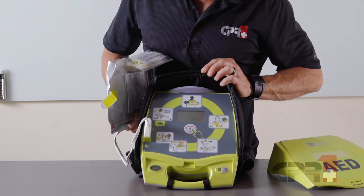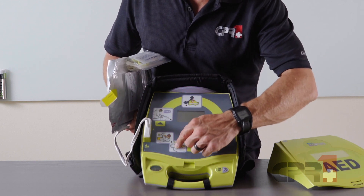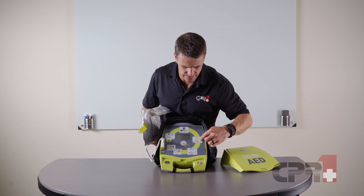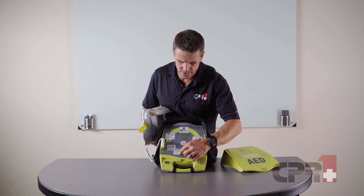The device walks you through the steps of the response: checking for responsiveness, calling 911 and getting help on the way, placing the pads onto the victim, standing clear while it analyzes and shocks, and then getting right into CPR.